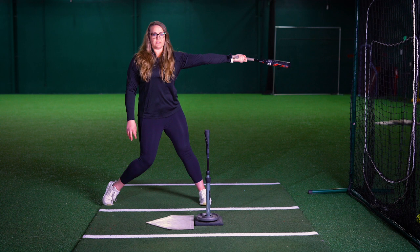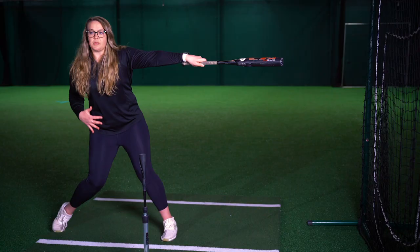My back leg is engaged, and I just want to hold this position because we don't want to create bad habits of rolling over or pulling off. So we want to make sure that barrel is pointing right back at our pitcher in a good balanced position.